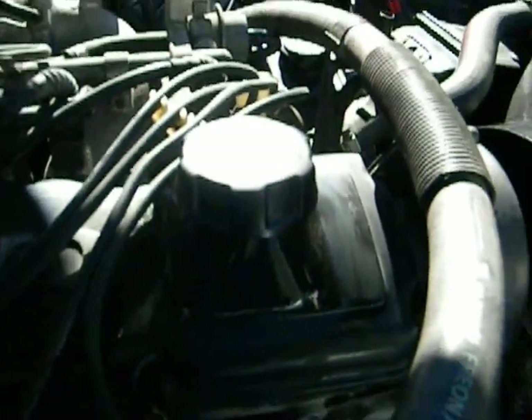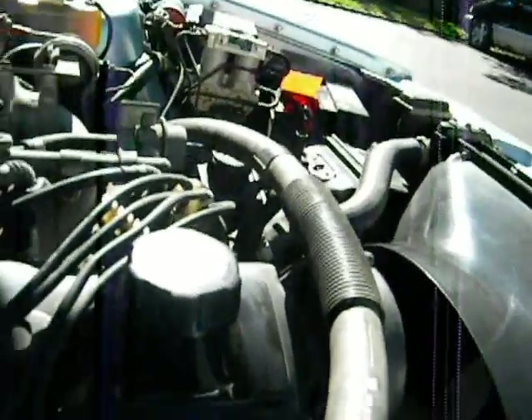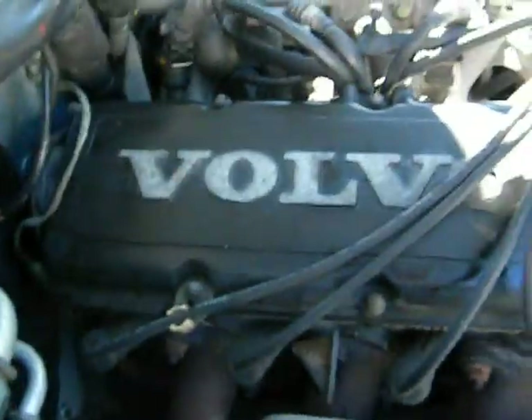A symptom of the PCV system being clogged is oil leaking out of your oil filler cap. When I first got the car, I was like, why does oil keep leaking out of this thing? I'd take a rag and wipe it down, and then the next day after driving I'd see more oil there. That's what got me to figuring out what was wrong with the PCV system.